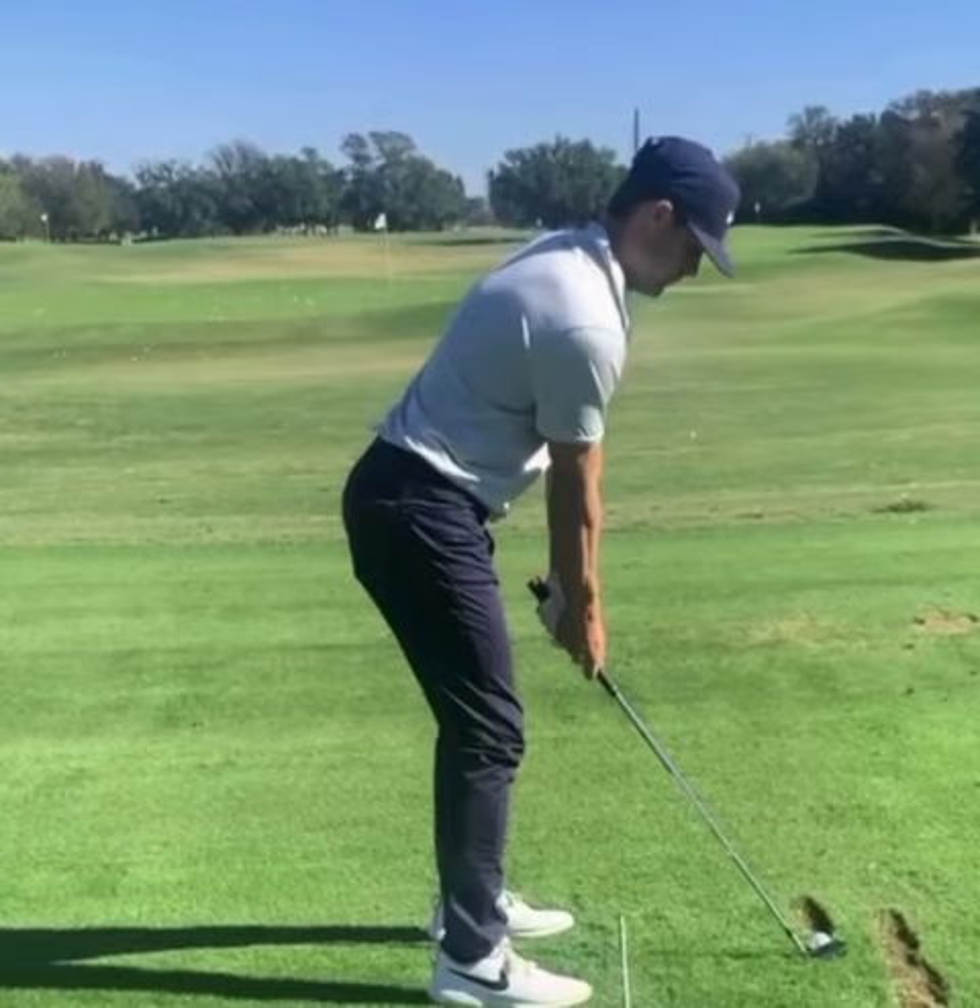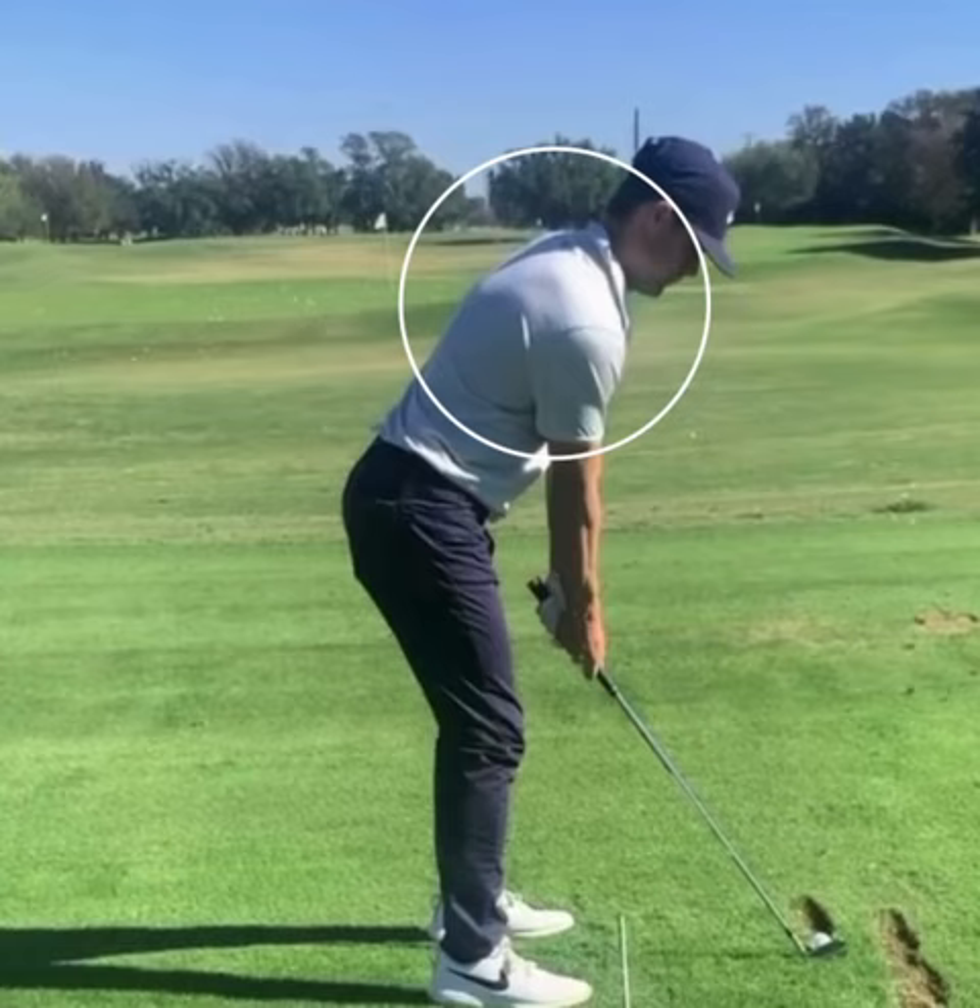Setup position — really, really good setup position here. His upper back's a little bit rounded up there, but that's okay. That's something a lot of players are doing these days.